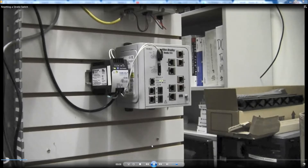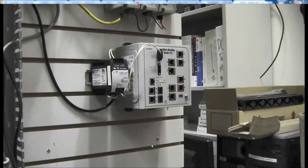This TechNote video will demonstrate how to reset a Stratix 8000 switch. This would also apply for a Stratix 8300. You can follow along with TechNote 54245.